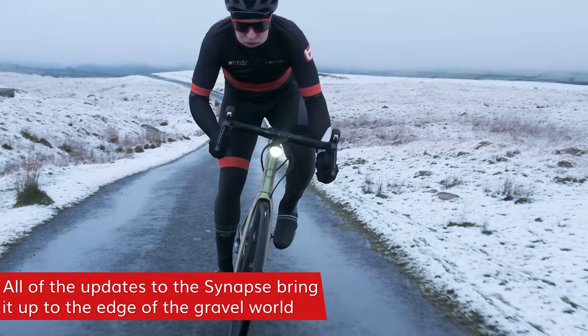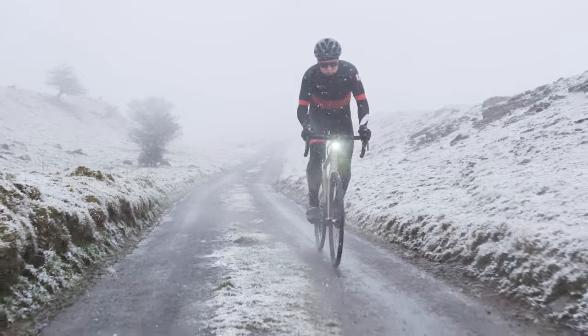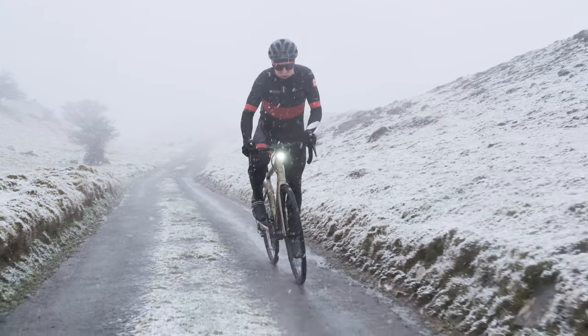All of these changes really do bring this endurance road bike right up to the edge of the world of gravel biking. If you're into gravel racing, this is a bike you should be looking at. And if you just want a road bike that can do anything, the Synapse should be right up on your list.